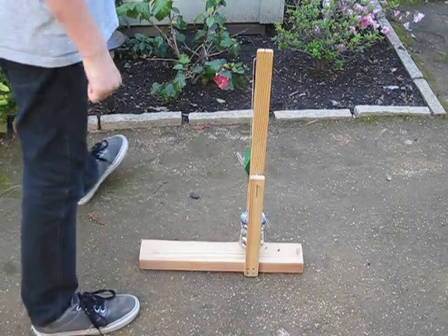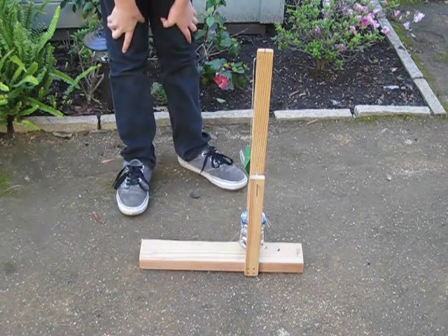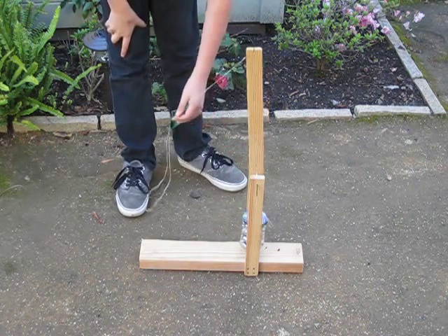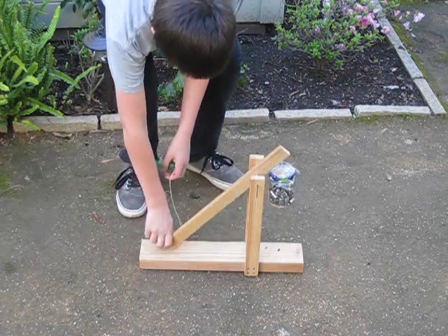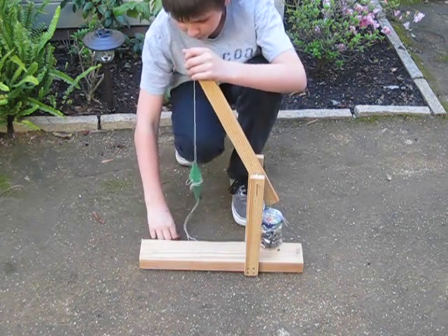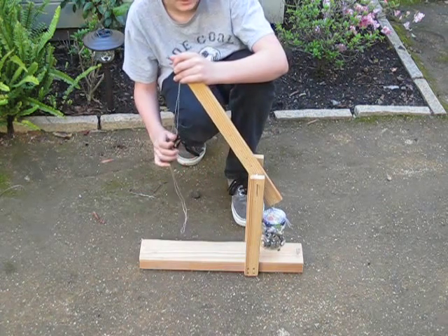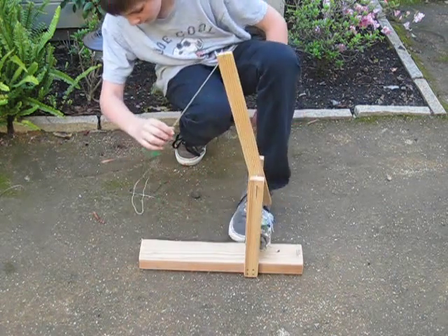Hi everyone and welcome to Willem Steves Outdoors. I'm a little sick today so my voice isn't going to be working very well. I'm just going to show you my trebuchet. Trebuchets were medieval siege weapons used during medieval times to fire projectiles at long range, and they're more accurate than most other catapults.